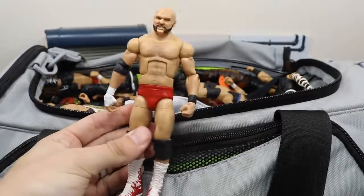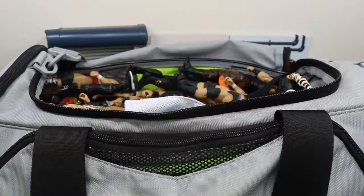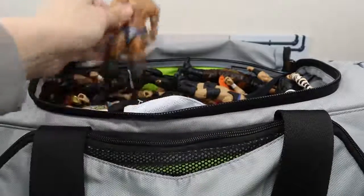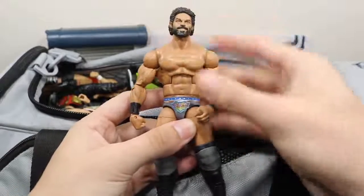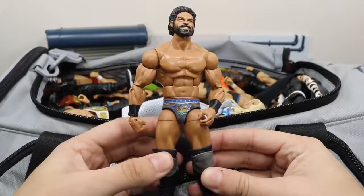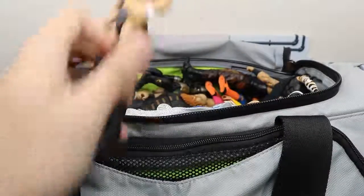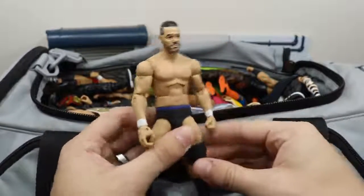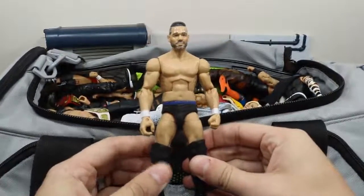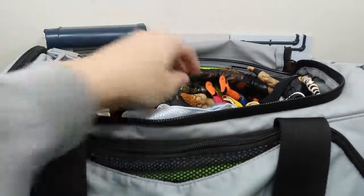Now that I got the NXT elites I'll probably do away with the Scott Dawson — I'm trying to look for a trade, so if you're interested hit me up. Next up we have this custom elite Jinder Mahal and it looks really nice, made by BEW — shout out to BEW. Next up we have this custom elite Ty Dillinger, also from BEW. I never completed the custom but the figure is still nice and I cannot wait for the Elite 57 one.